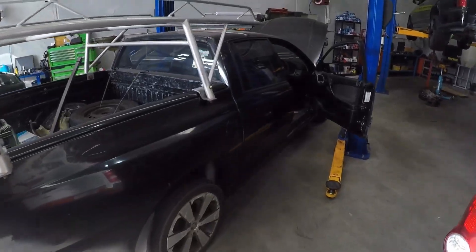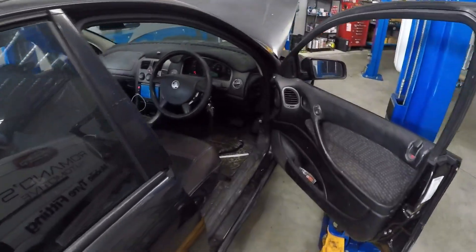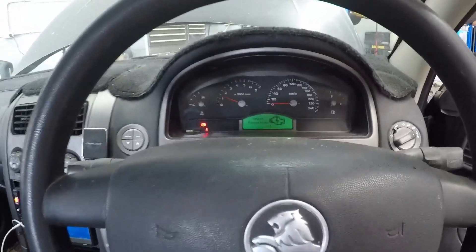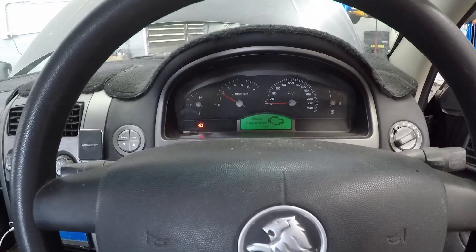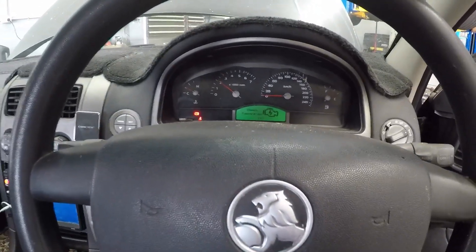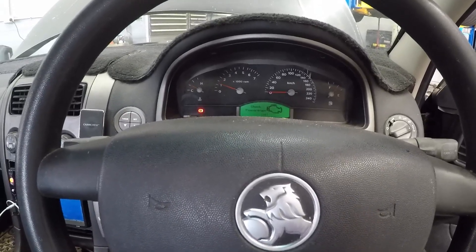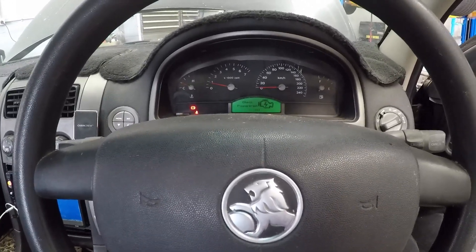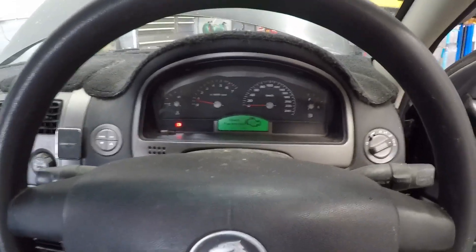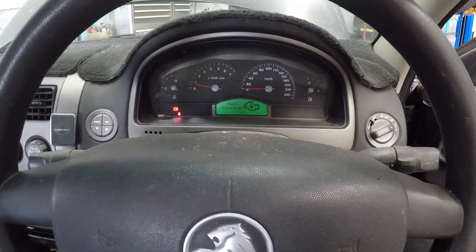Bit of a monstrosity, but anyway, running really rough at idle. Take the revs up and it sort of goes away, which is already leaning me towards the fact there may be a vacuum leak. So what we're going to do is get the scan tool, see what the code is first, and then go out under the bonnet and have a look.